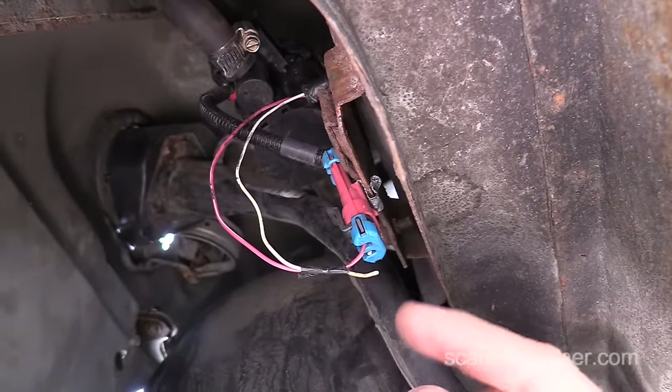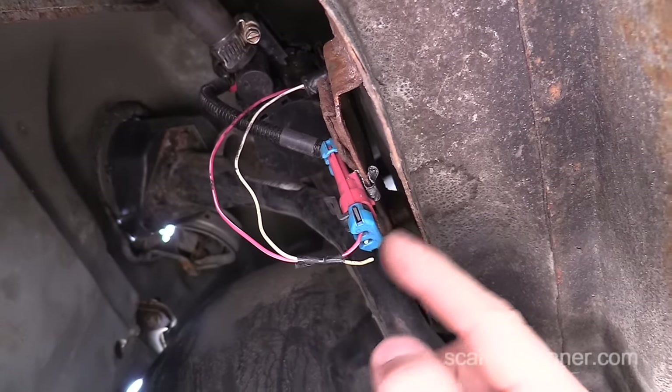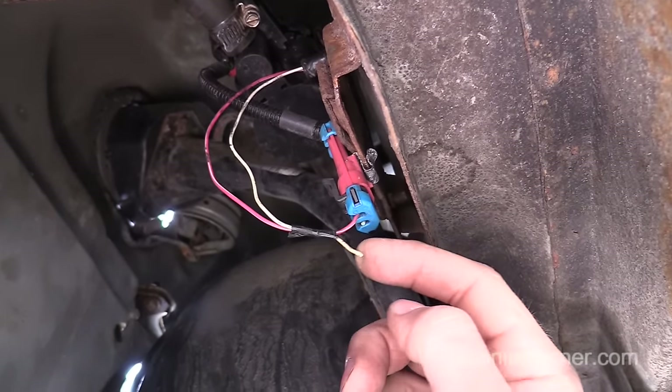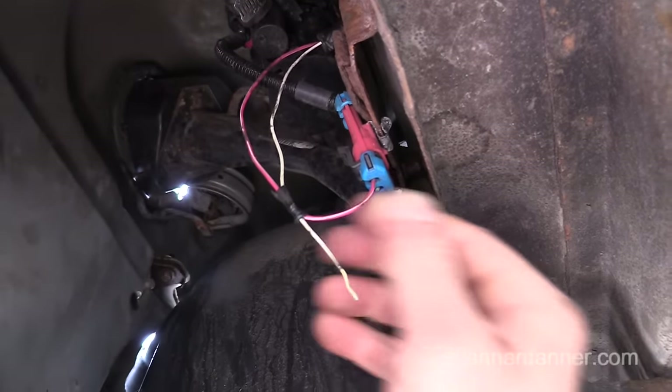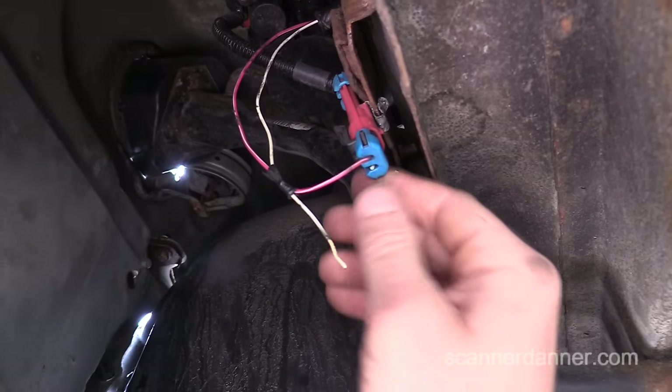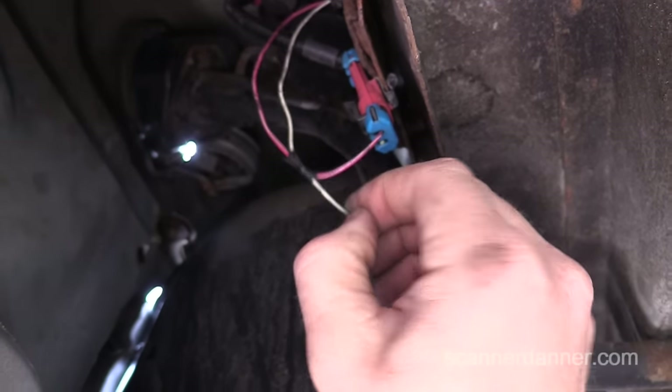What I was just talking about is every one of these I've ever seen, when you have a problem, it's been right in this area. And there it was right there. I just tugged on that, not hard at all, and that is why I'm setting that fault code. We need to fix that connector, and I can prove it to you.